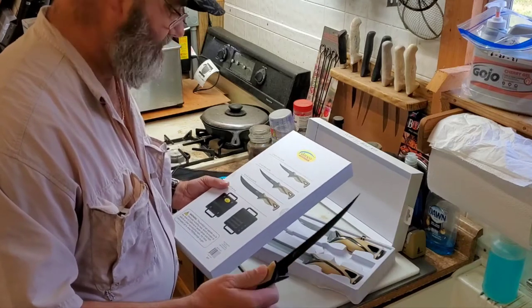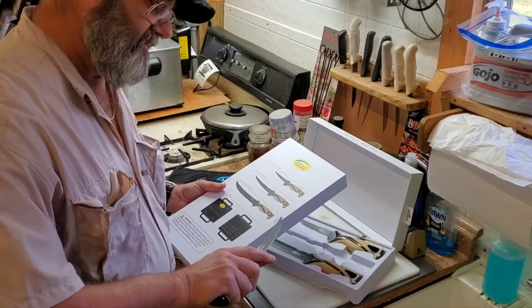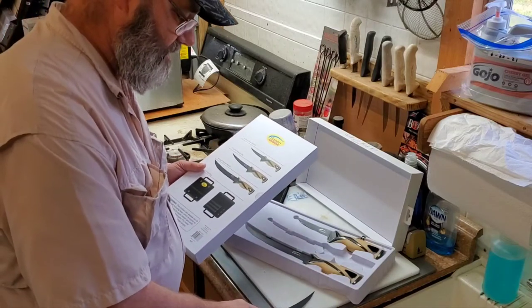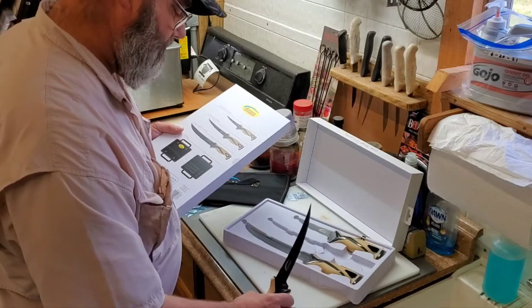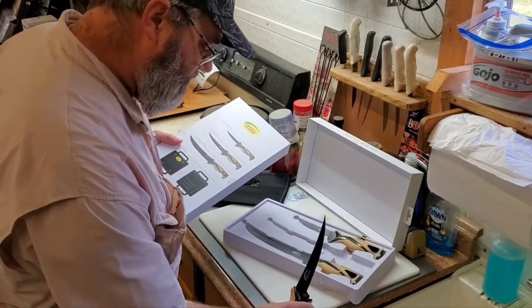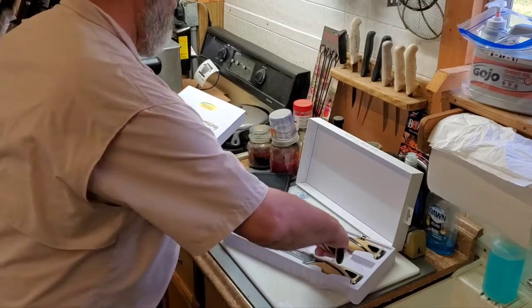I like the rubber handles — that really helps me out a lot filleting fish, for control and flexing the blade. This handle is a Teflon rubber or starboard material. Okay, let's go to the next one.